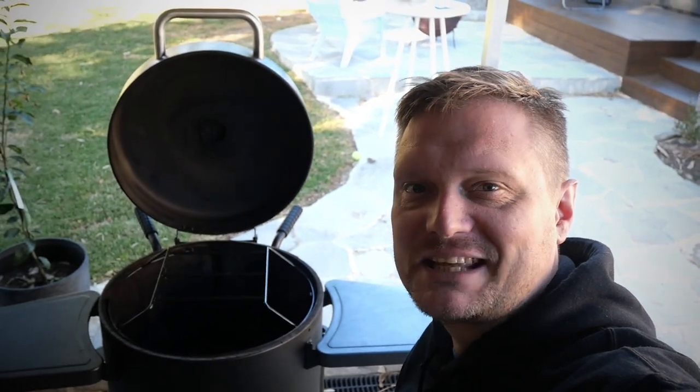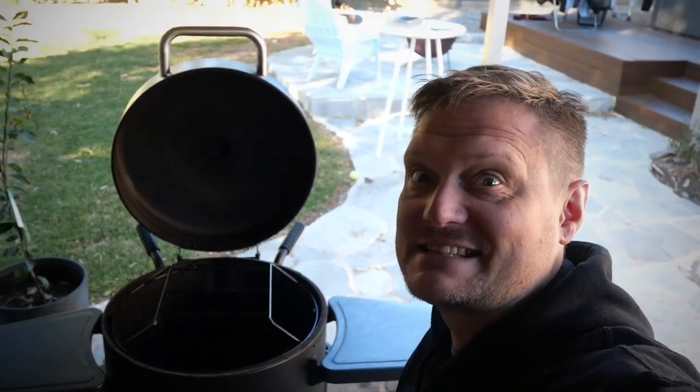Welcome back to Altros BBQ, everybody. Thank you for tuning back in. The time has come for me to hang some ribs in my Pit Boss barrel smoker. I cannot wait — stay tuned, this is going to be epic.